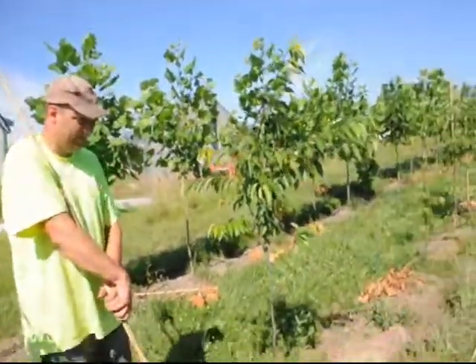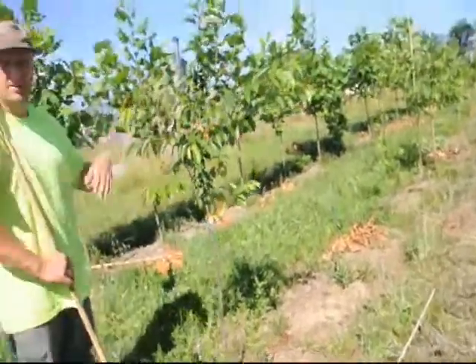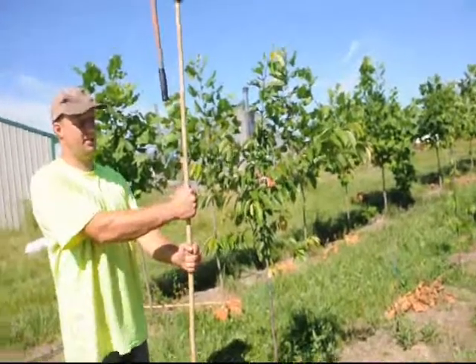We're going to put an eight-foot stake on this tree. It originally had a four-foot stake on it, but it wasn't tall enough. So I'm replacing the smaller stake with the larger stake right here. This is the bamboo stake.